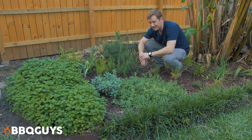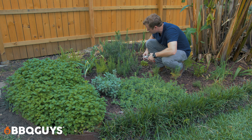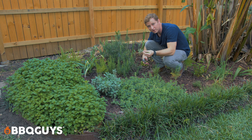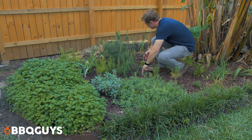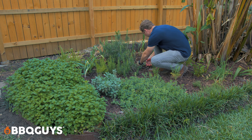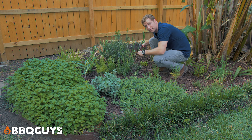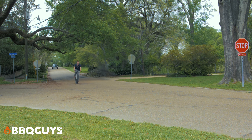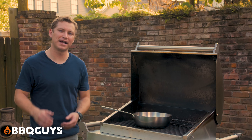Alright guys, we made it to Cullen's herb garden. Got some beautiful rosemary right here — gonna snip some of this. I'm gonna use this for our garnish at the end of the recipe. I got some beautiful fresh basil right here, gonna use this for the sauce itself. So I'm gonna grab some of this, pack it up, head back to my place and get started on this recipe.